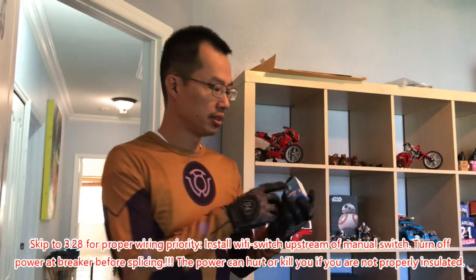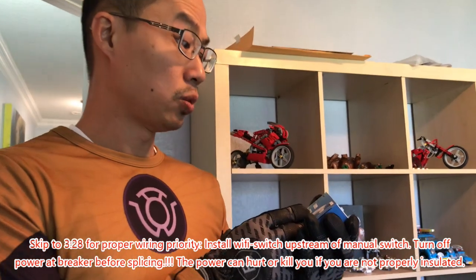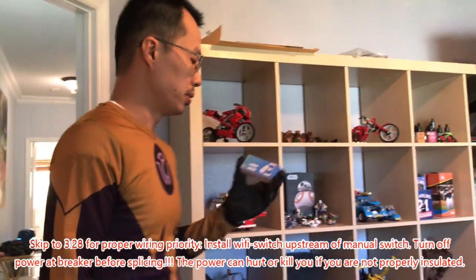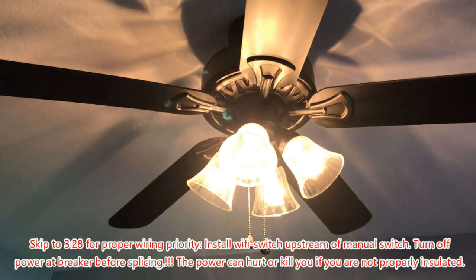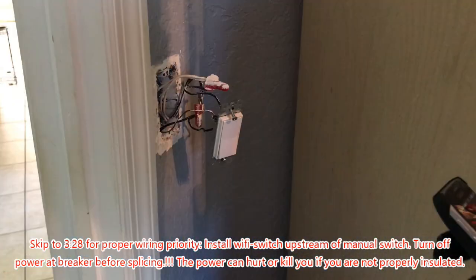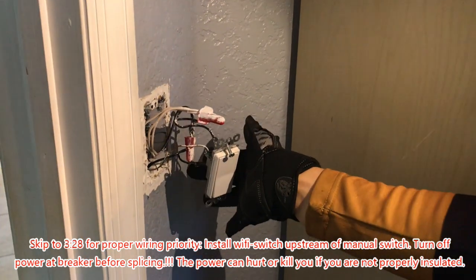Hey guys, today we're going to install a Sonoff basic Wi-Fi smart switch. What we're doing is we're going to splice it into the circuit to power and control this fan and light using the Google Mini, and this switch has power coming in.